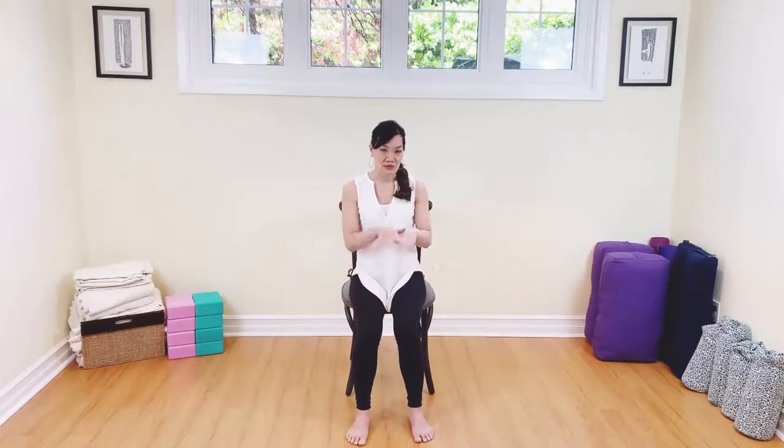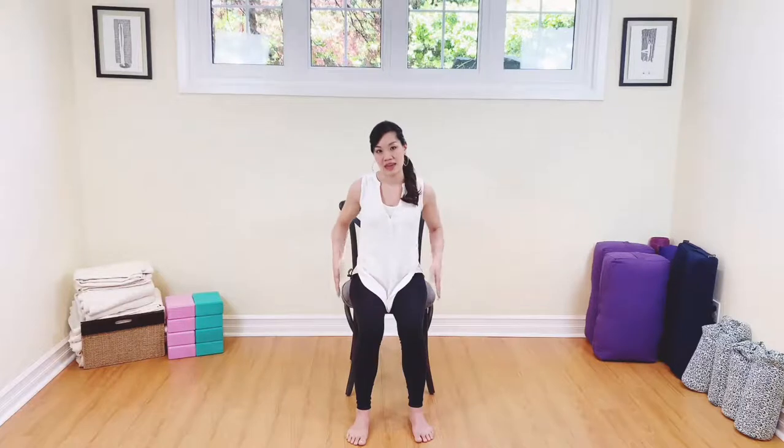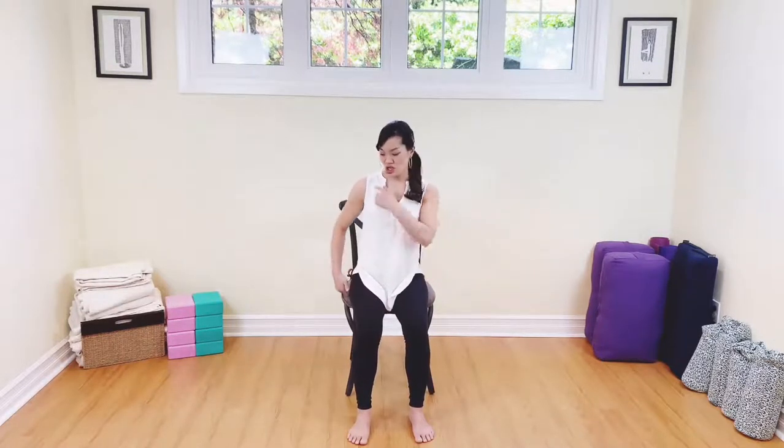To start your practice, you want to find a chair with a very flat bottom — nothing with a curve. Ideally something that does not have handles on the side, though if it does, that's not going to be too much of a problem. When you start your practice, your feet will be hip-width distance apart and planted down firmly onto the ground. Both sits bones should be nicely planted onto the seat, shoulders stacked on top of the hips.